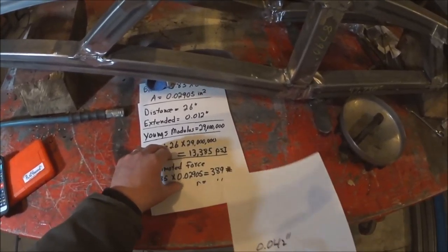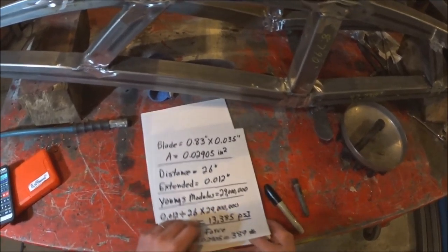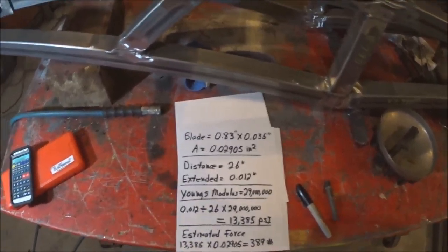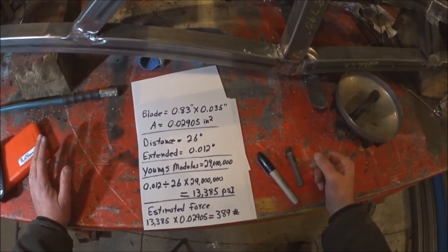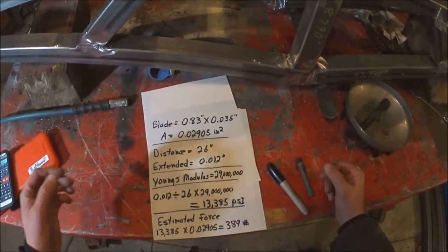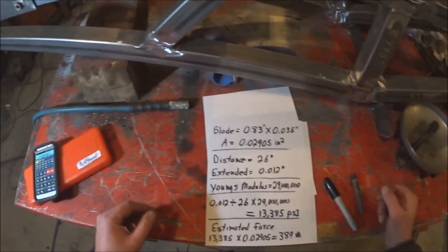That's a quick synopsis of calculating blade tension — a rude and crude way of doing this, and hopefully that helps somebody. Please comment, subscribe, like, whatever. Thanks for watching.